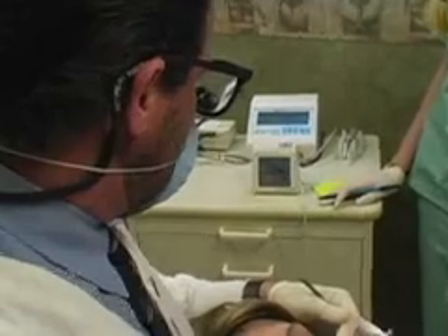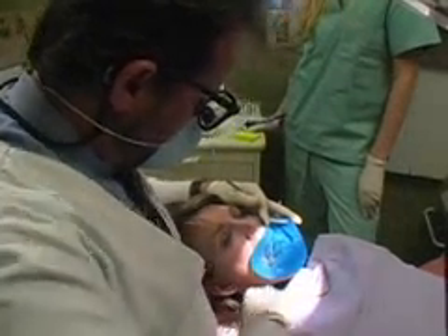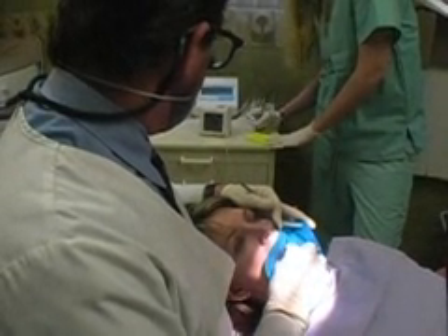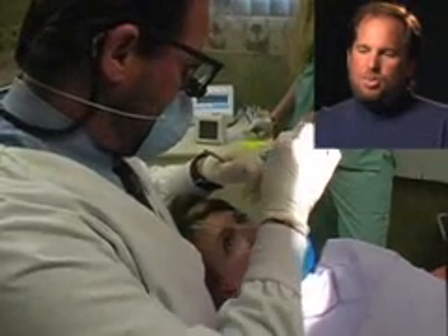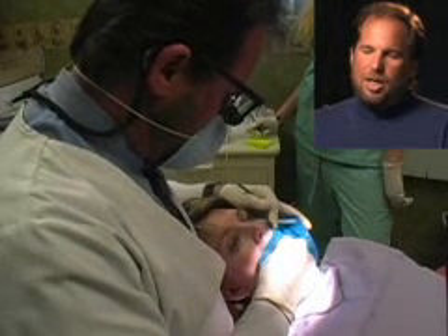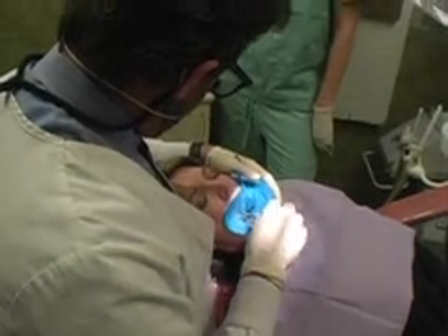We're measuring the tooth roots with the apex locator — I'm clipping it on now. I'm looking at it to verify the root length. My assistant Joelle is recording those measurements. You need to know how long the tooth roots are before you can completely remove all the infected tissue, and also when you ultimately fill the root canal, you need to know how far to place the filling because you can't really see underneath the jaw. This tooth had four canals — each canal has to be measured, and that's what we're doing here.